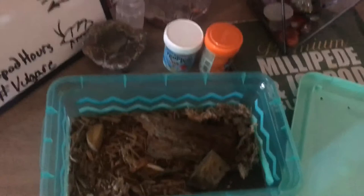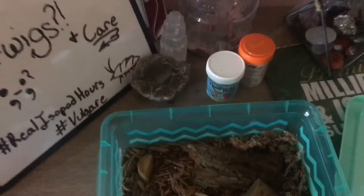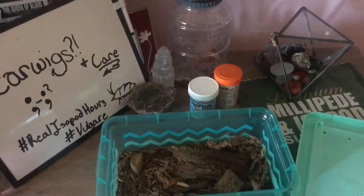What I do for their care is provide small bits of dark leafy greens and potatoes, just like my isopods. For these I actually do use fish food, just a small bit, and I do like to use bug burger for them — that provides them with protein — or morning wood powder. I do love using morning wood powder just a little bit more than bug burger.